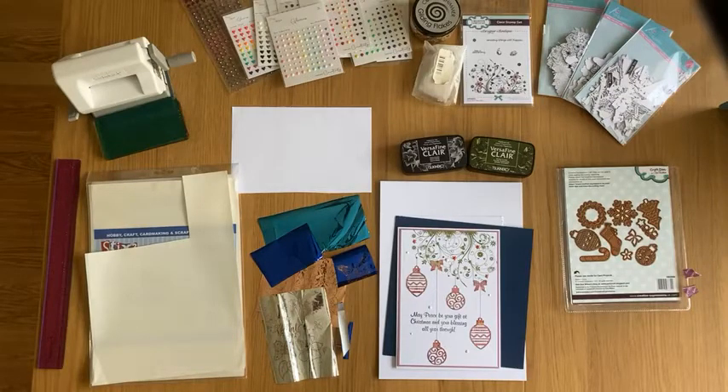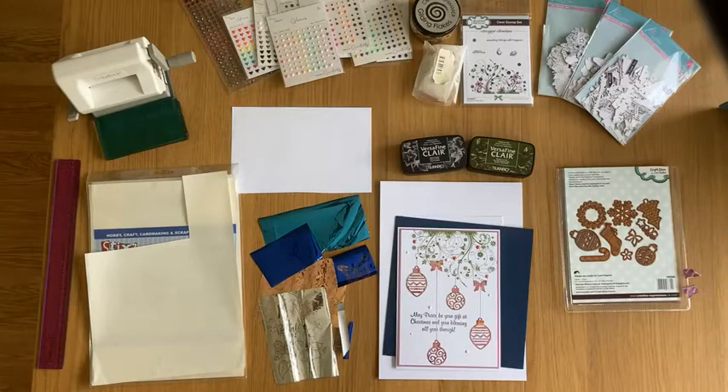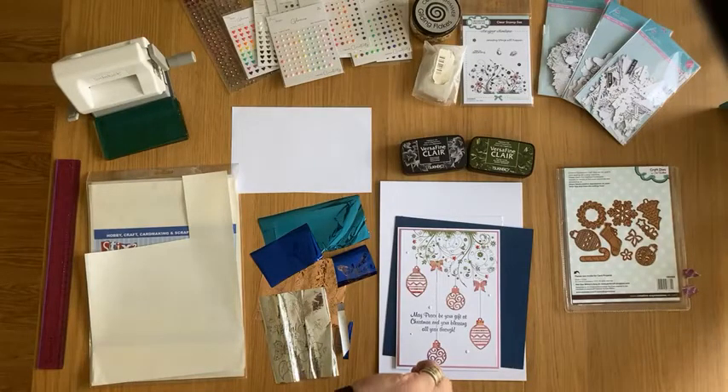If you can share the live to friends or groups, if you're allowed to share within your groups that's fine, and to any friends that you might know who craft. We've got 10 people on at the moment, it's still not two o'clock.